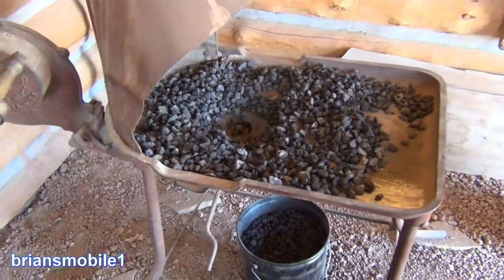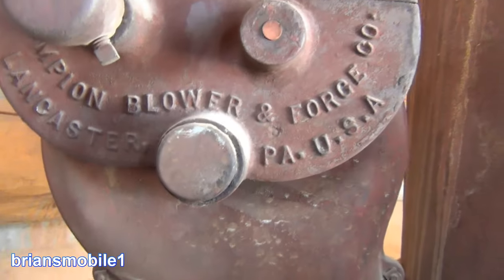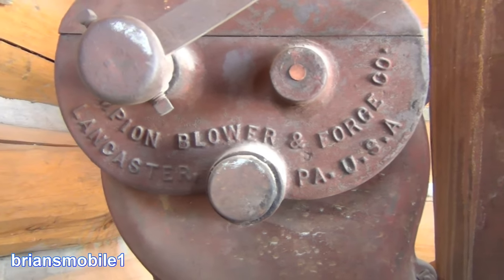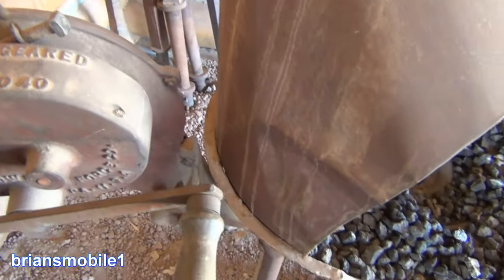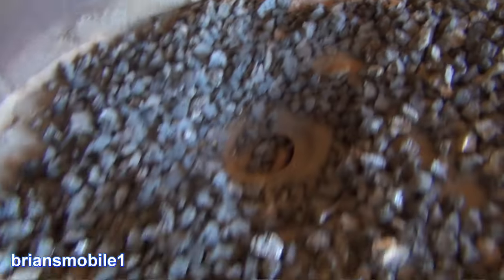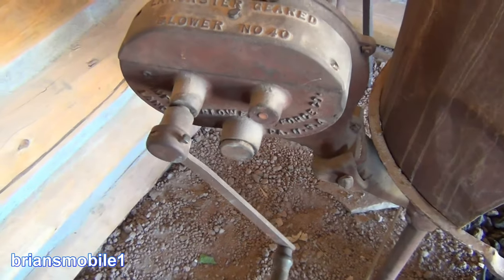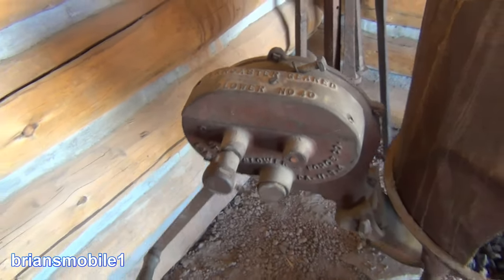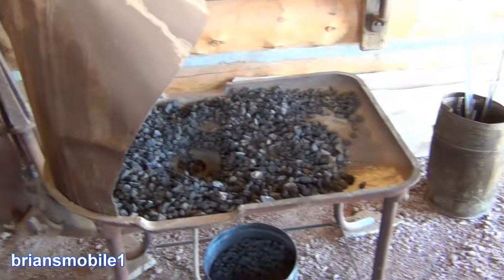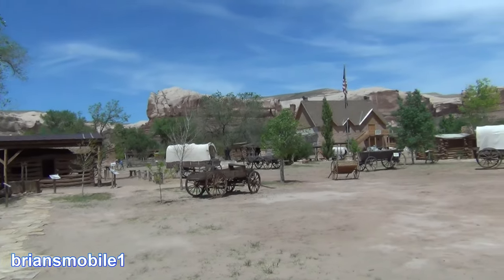Bonus footage at the end. This is just ridiculously cool — I'm in a blacksmith shop. You got your anvil, your blower, your coals. You see this antique Lancaster geared blower number 40 — Champion Blower and Forge Company, Lancaster, Pennsylvania, USA. I go to test to see if it moves, and not only does it move, if you take dust and sprinkle it, you can see it blows. They made things good back in the day. This would have been used on a real regular basis and would have been a real workout doing this in the desert back in the 1800s. Just amazing.